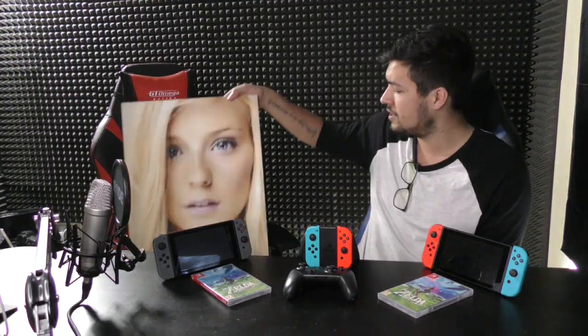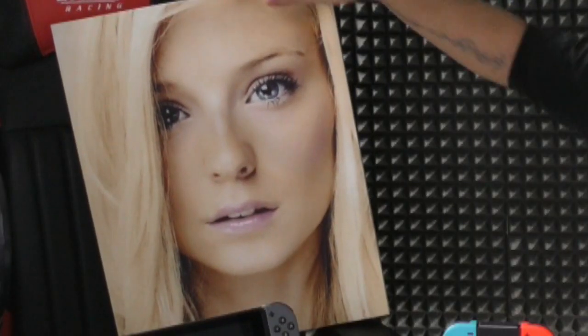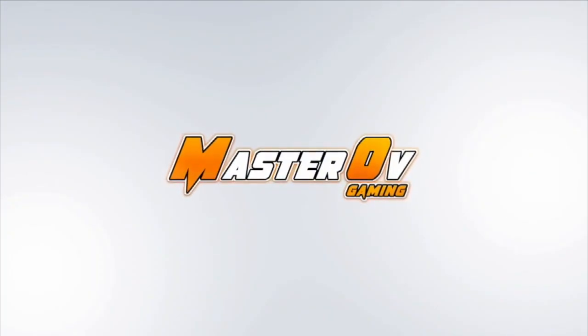This video was meant to be a collaboration with Holly, my girlfriend, but she decided to go out for afternoon tea rather than spend time reviewing the Switch. So I'm going to do something I know she won't like - everybody say hello to 17-year-old canvas of Holly, and she is going to help us through this video. What is up everybody, welcome to a brand new video - it's MasterOF here with canvas of Holly.